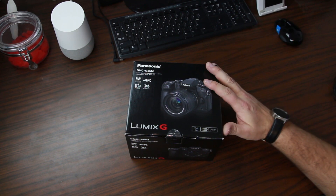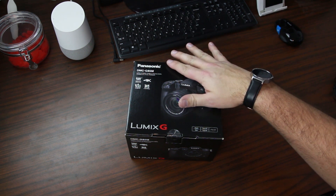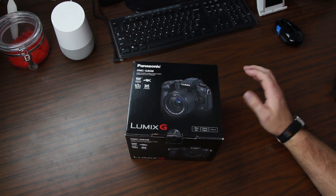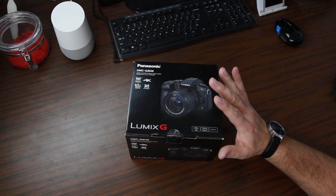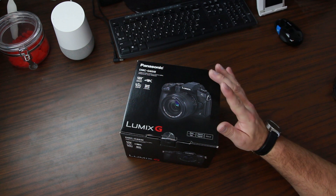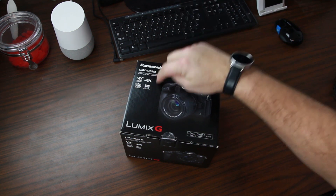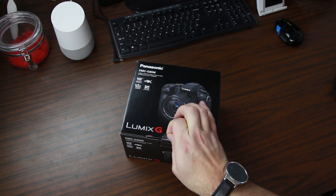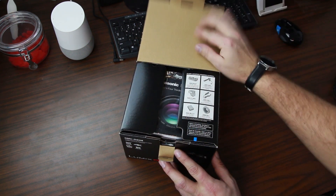Here it is, my brand new camera for 2017, the Panasonic Lumix G85, and we're going to be shooting in 4K. This video you're watching right now, currently on my Canon T5i, is going to be the last one in 1080p — we're moving to 4K. So I figured just for fun, I'd go ahead and unbox this device for you guys. I'm excited to start shooting on this kind of camera.